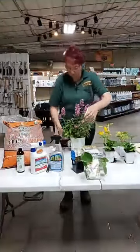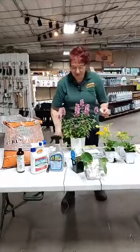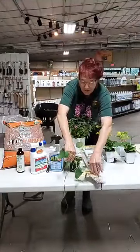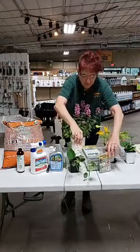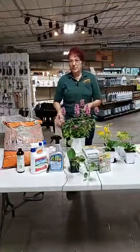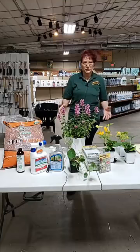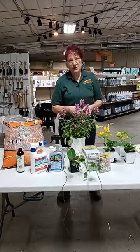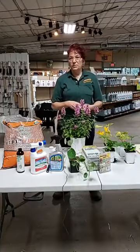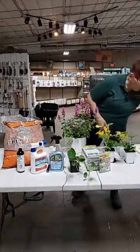Tech support let me down again - they told me I was good to go and I wasn't. But anyway, let's get started. Thank you again for coming out in the rain. My name is Joyce and I'm here today to tell you how to control squash bugs without having to resort to any kind of toxic products. Everything we do here at Marshall Grain is organic, if at all possible, and there are actually a number of ways that you can control squash bugs.